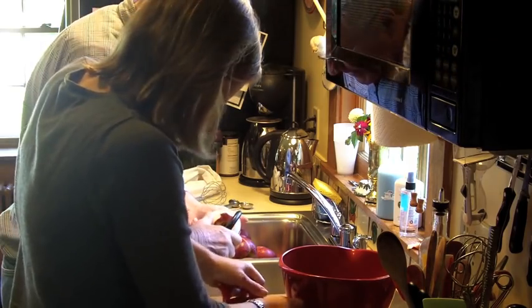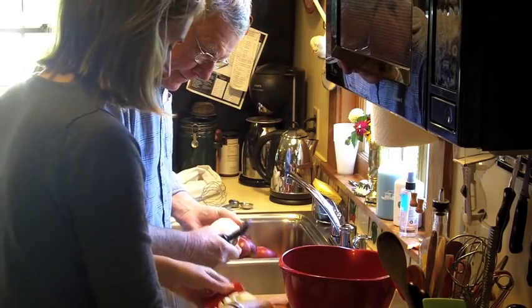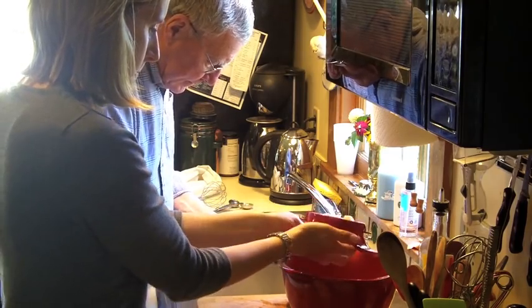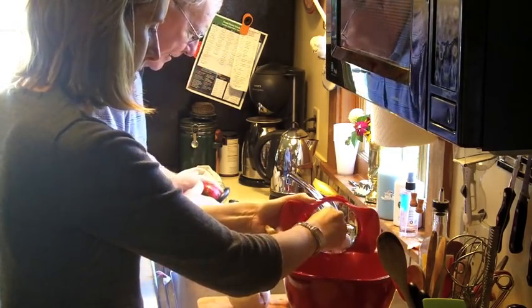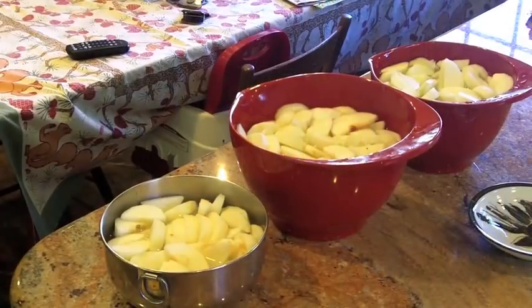I have this great new slicer that adjusts the slices to the thickness I want, so I made very thin slices. Place the slices directly into the lemon water solution — this will prevent them from browning before you blanch them. We are using a mix of Macintosh and Cortland apples because that is what the orchards had at the moment. They are wonderful in pie fillings.